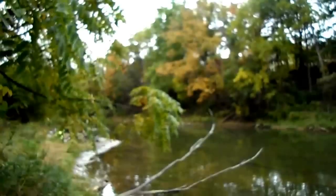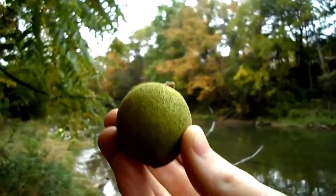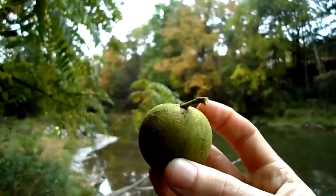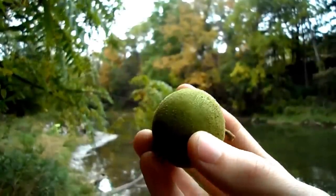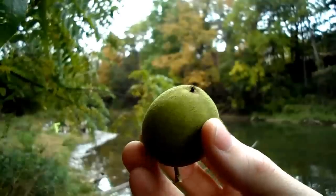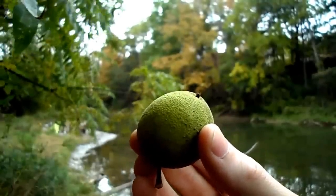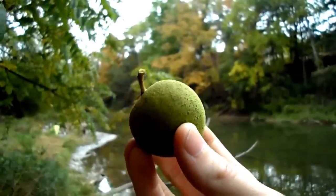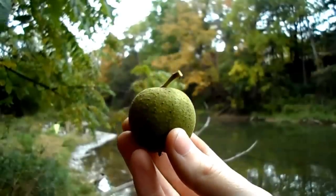This is a black walnut. It doesn't look too much like a walnut now, but that's only because the shell is covered in a thick layer of green flesh. In this form, the walnuts loosely resemble a lime. They will also have a potent odor, which to me also resembles the scent of a lime, only much stronger.